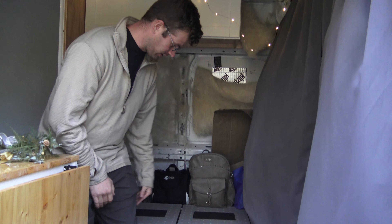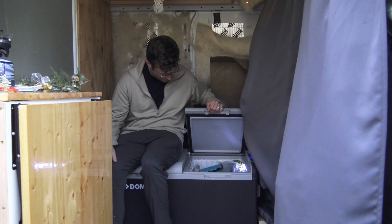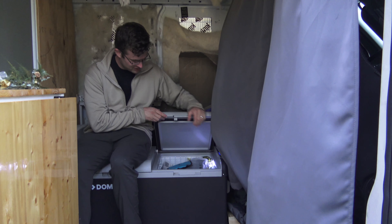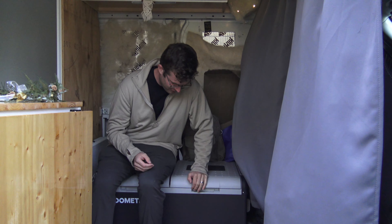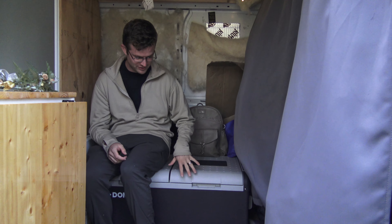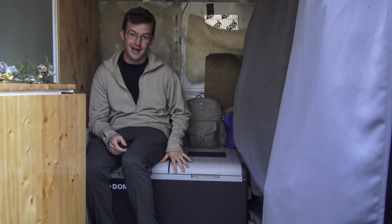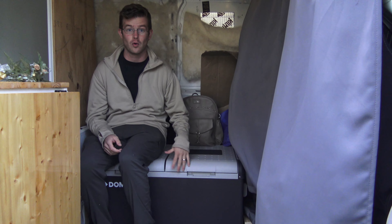Right here is our couch, but it's also our refrigerator-freezer combo unit. It's a Dometic — I believe it's the CFX 95. You can set it up dual zone: one side to be freezer, one side to be refrigerator, which is how we have it set up right now. But you can also have it set up to be both freezer or both refrigerator.